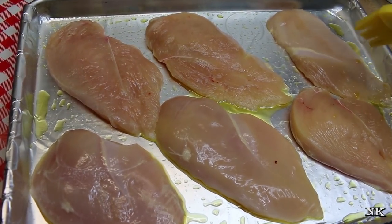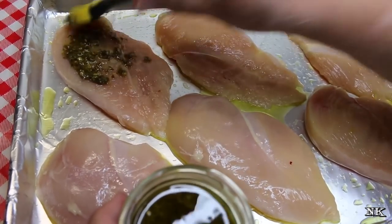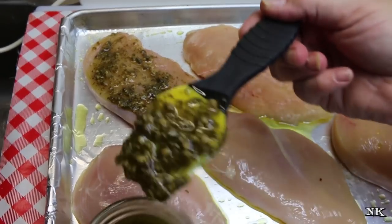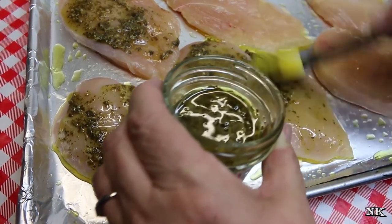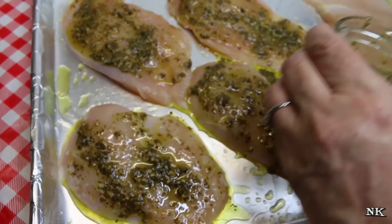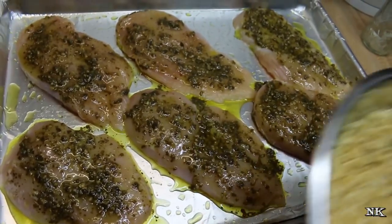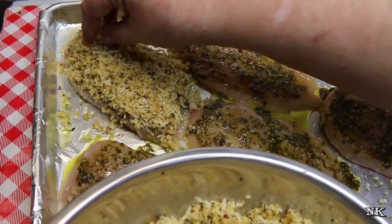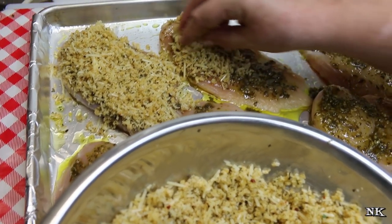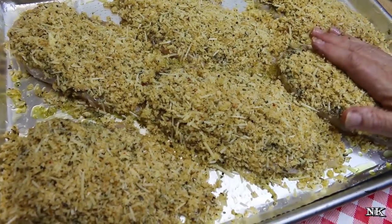We're gonna take our pesto and brush it on the chicken breast just like this. You want to use about a tablespoon or so per chicken breast — it doesn't have to be perfect, just get it spread on there as evenly as you can. Now we're gonna take our topping and evenly distribute it on top of each piece of chicken to which we have spread the basil pesto.